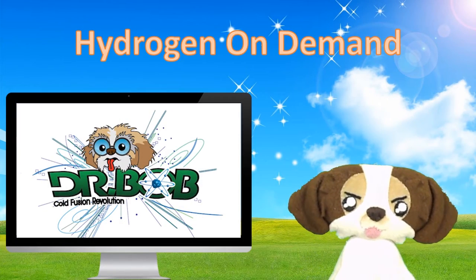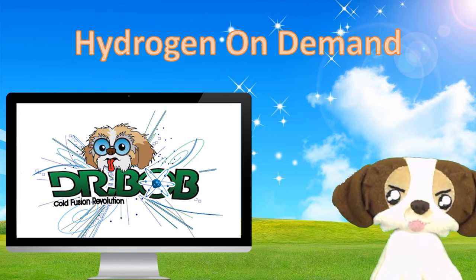Hi, everybody. My name is Dr. Bob Mihajlowski. Welcome to my show.